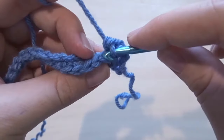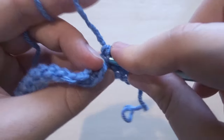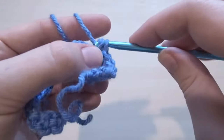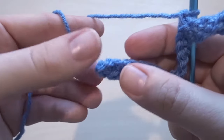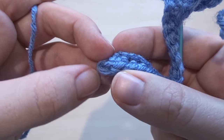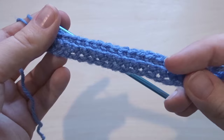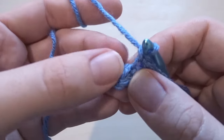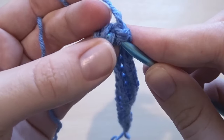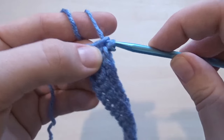That back loop only is the loop furthest away from you when you're working. Just work into that loop with single crochets. Continue doing this all the way to the end of the row, but not into the very last stitch — leave that one unworked. This is what the row of back loop only single crochets looks like. On that very last stitch, find both sides of that V and work under both loops, putting in a single crochet. And that is row two complete.